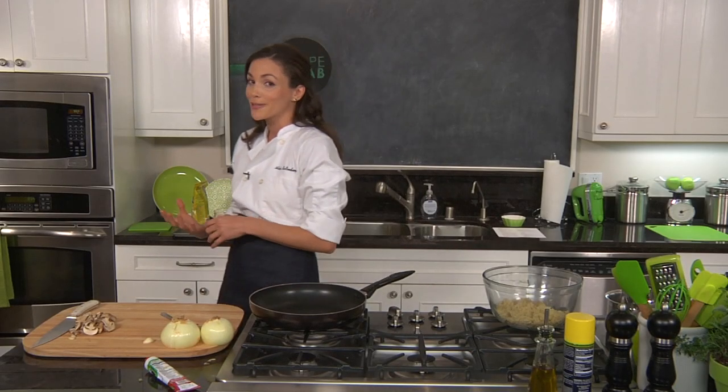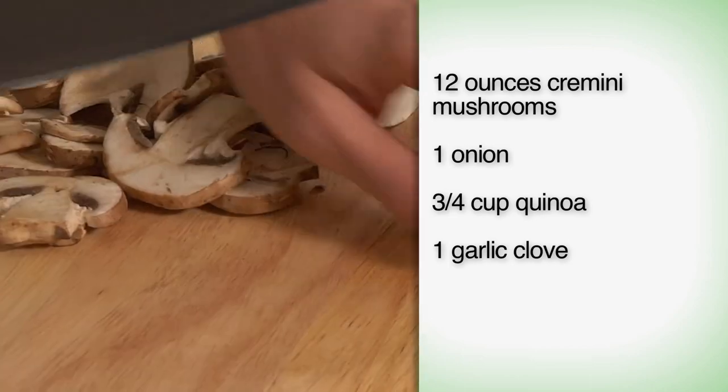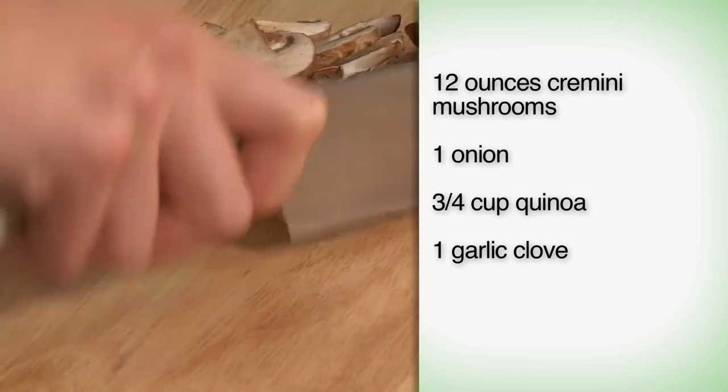So the meatballs are actually not, in fact, meatballs at all. What I've done is started with a mushroom base, onions, and some quinoa. So first step, let's get all of these veggies prepped.